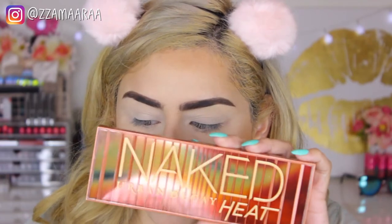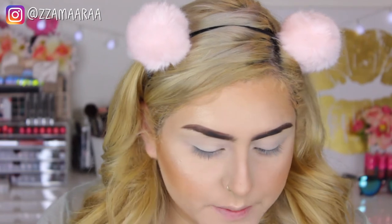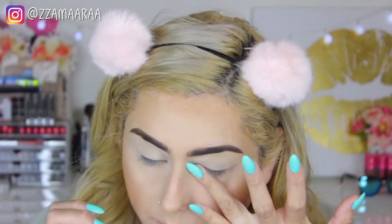First of all, the packaging is so cute — oh my goodness, it's so pretty. I love that it comes with a brush. I haven't used a Naked Palette in the longest time. I know you guys have seen so many tutorials with this palette, but I wanted to give it a shot and show you this makeup look.